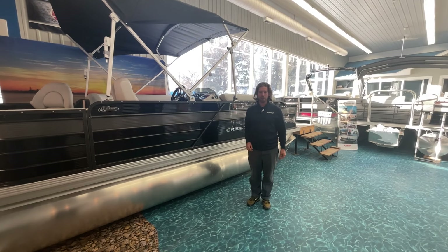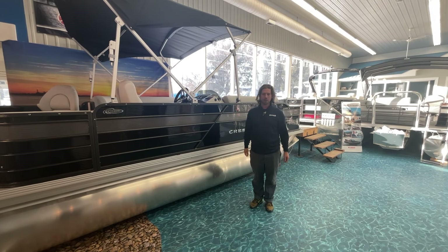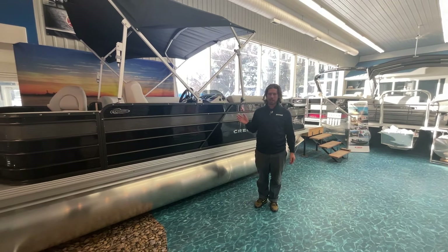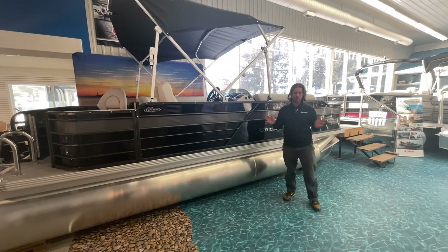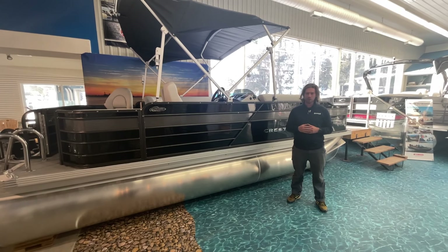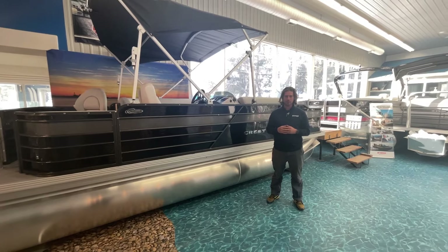Hey everyone, Jay Poole here from Buckeye Marine. I'm excited to show you through this all-new 2022 Classic Fish in the C4 configuration. It's a pretty cold January, but we've recently restocked our showroom with all-new Crest stuff and we're really excited to be able to show.